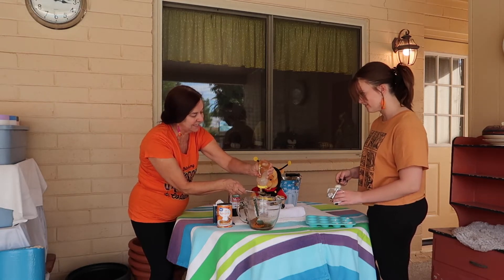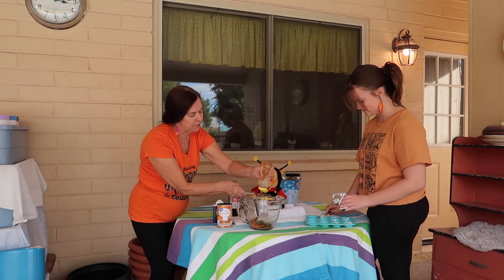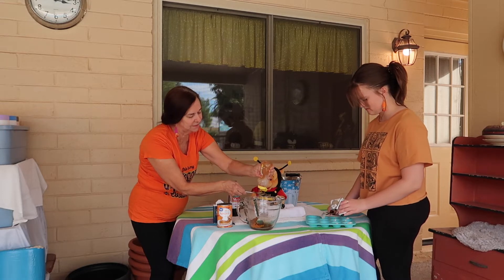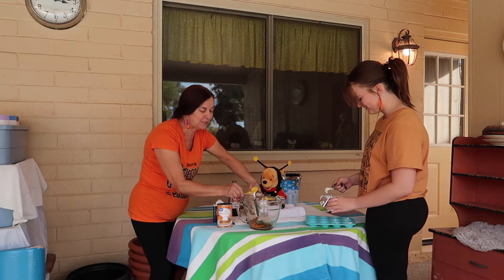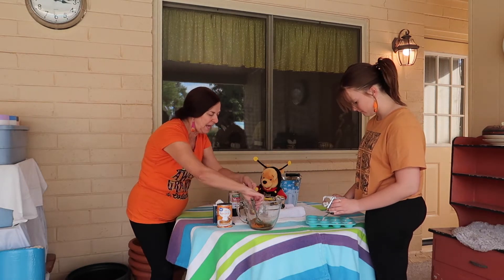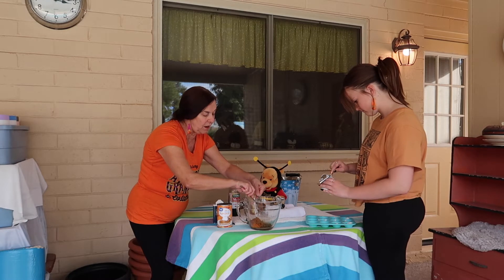My sister just loves to get a brand new five-pounder — she fills up her little bear. So there we go with that, and I'm going to mix this and then we're gonna put it on top.